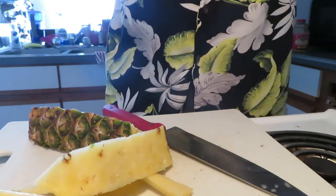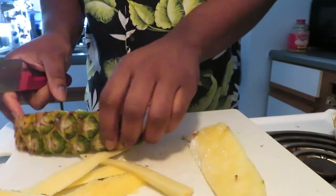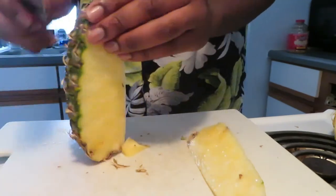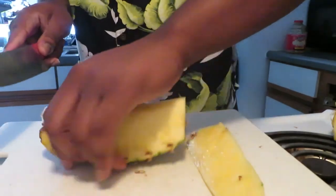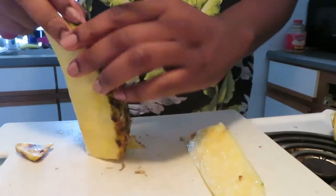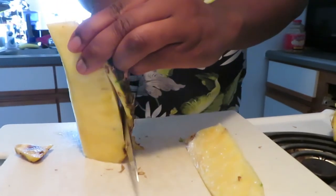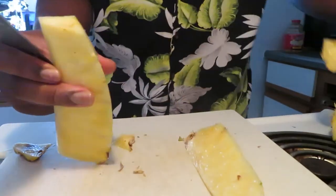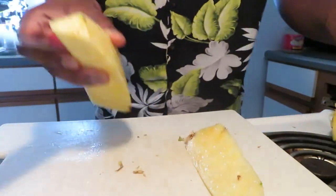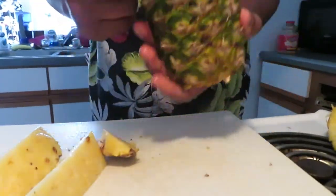Sorry, I just had to take a bite of that — so sweet and juicy, delectable. I like to get a nice base when I cut it. Stand it up and cut it vertically.